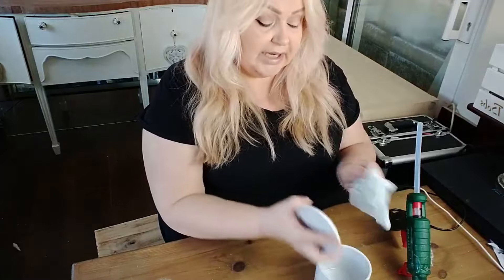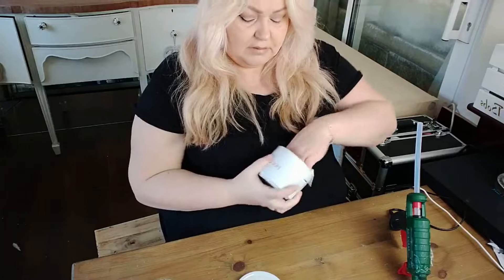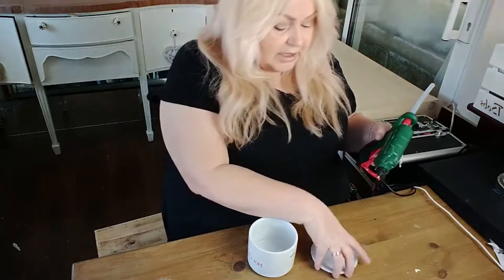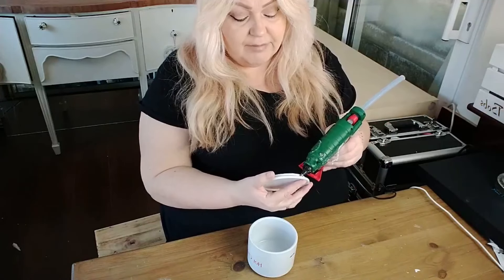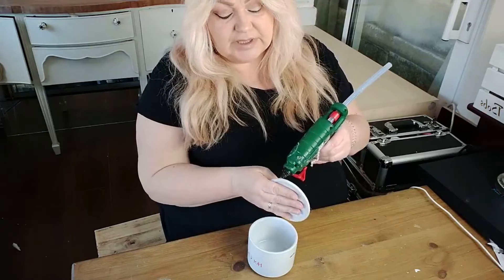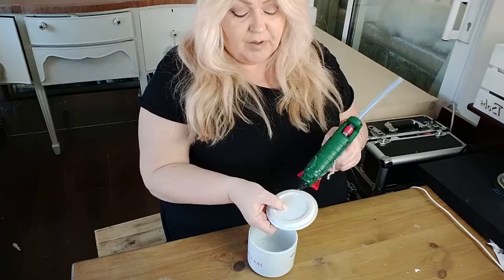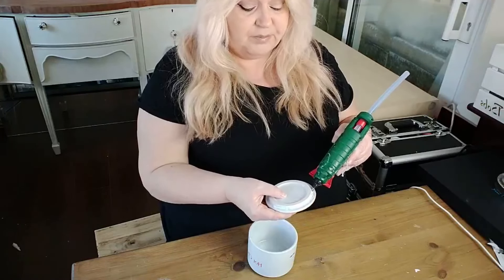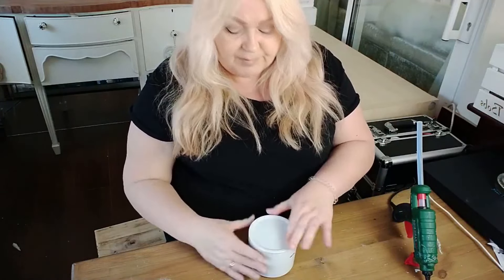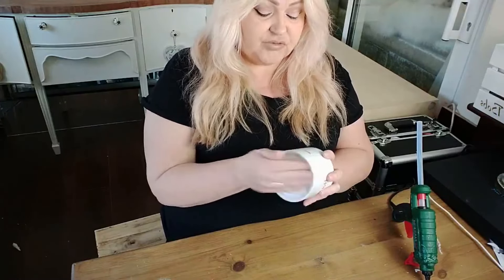I've got my hot glue gun plugged in so I'm just going to give it a quick clean over, and I'm going to stick the lid down by putting a little bit of hot glue around the rim so I can hold it in place. The good thing about using hot glue is it's not really permanent — at any point if you want to repurpose the jar you can just remove it and it peels away. I'll just put that back on and hold it in place for a second; it dries so quickly so you can work with it straight away.